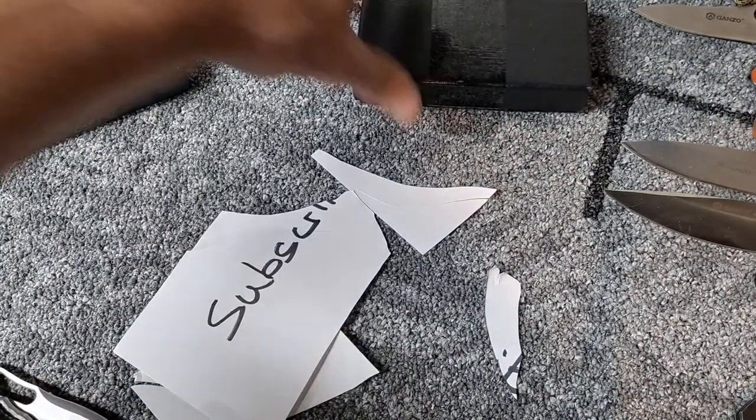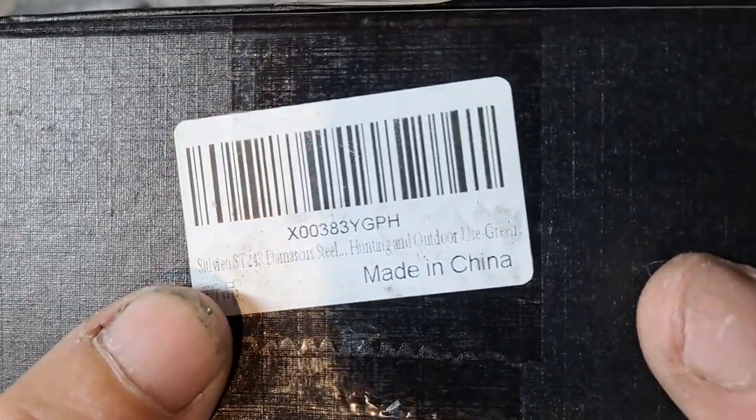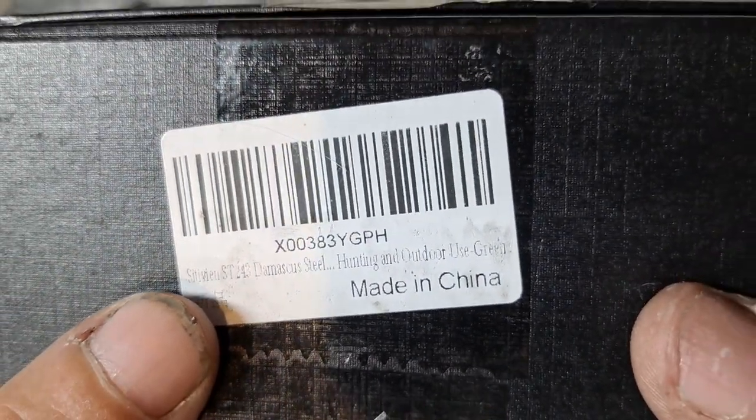Let's get to the next one — the Sativian ST-243, Damascus steel, hunting and outdoor use, in green.